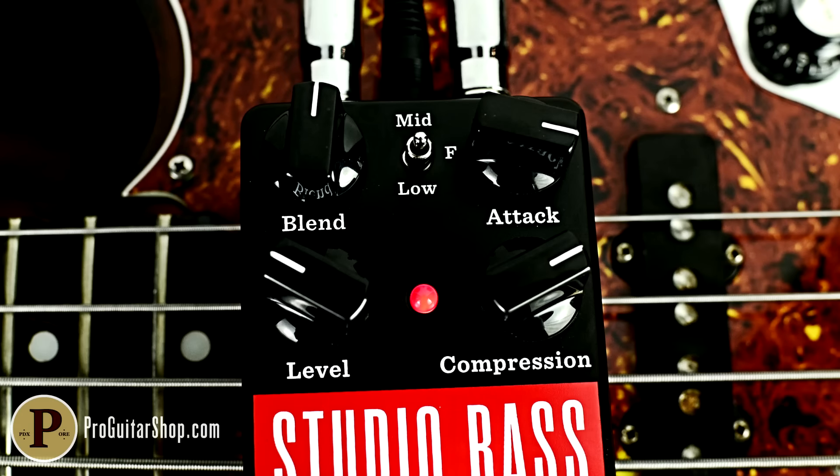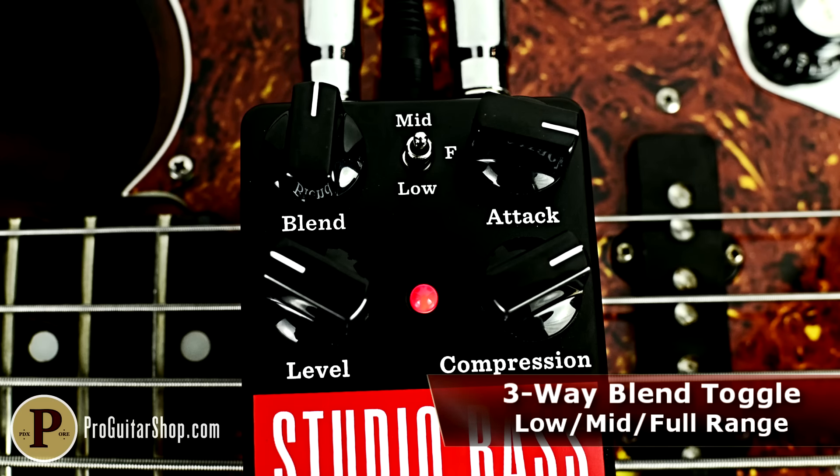The toggle works in conjunction with the blend and lets you regain your low-end, mid-range, or full range of the instrument, no matter how compressed the signal is.